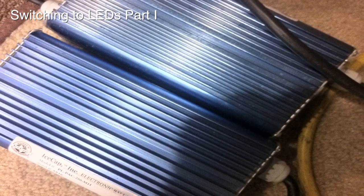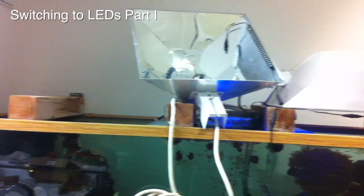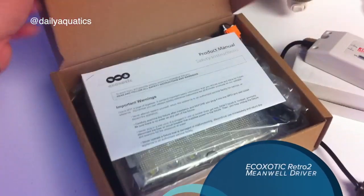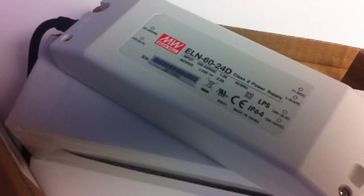In this first edition of Daily Aquatics, we document our transition from old high energy consuming metal halides to modern energy efficient LED technology. In this video we use Eco Exotic Retro 2 units with Mean Well dimmable drivers.